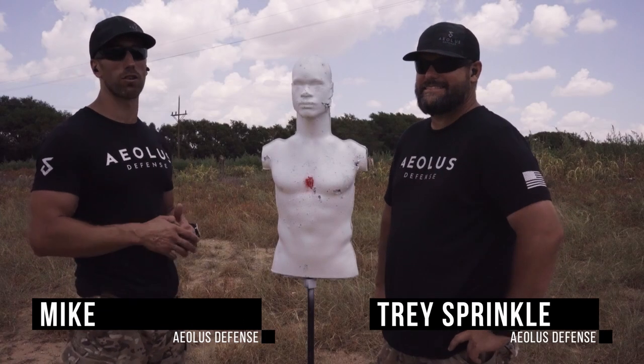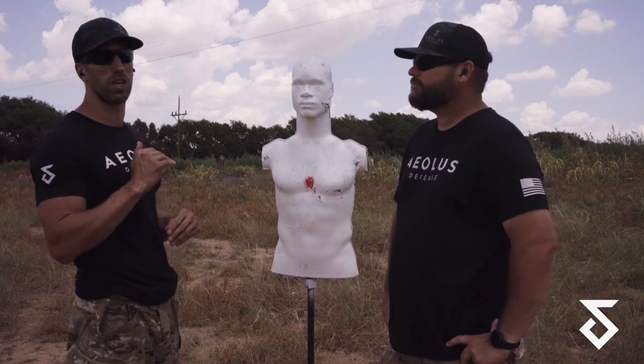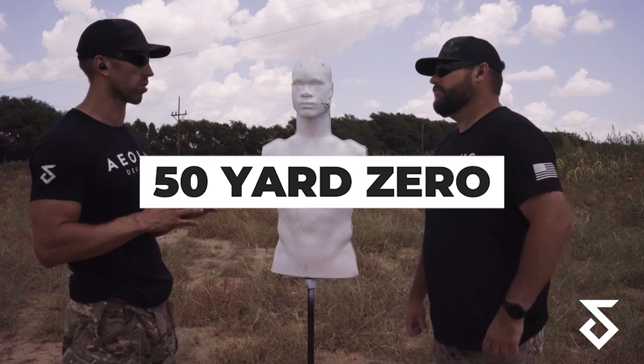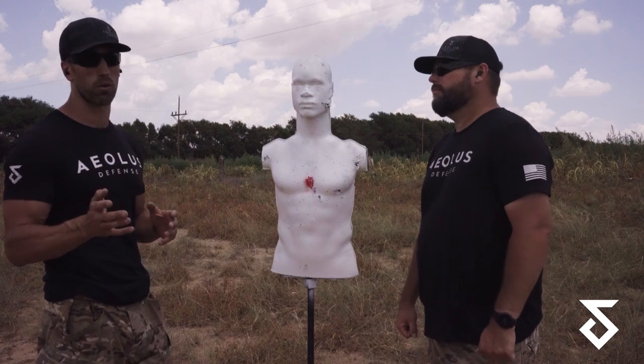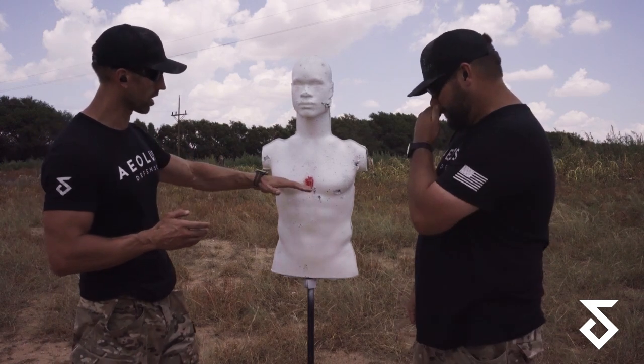All right guys, welcome to Aeolus Defense. This is the third installment of our series on LPVO zeros and we are now going to do a 50-yard zero. We've done the 36, we've done the 25 — go back and look at those. Very informative content there. So today we're going to zero the gun at 50.